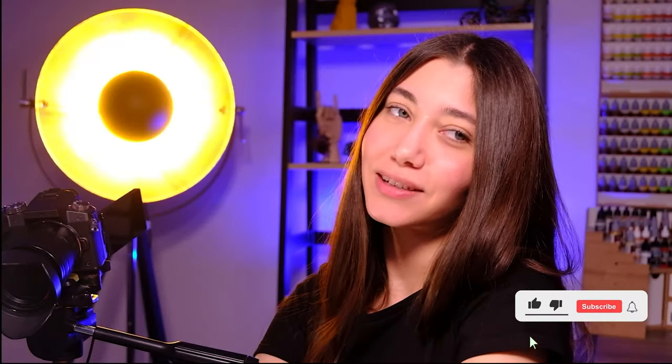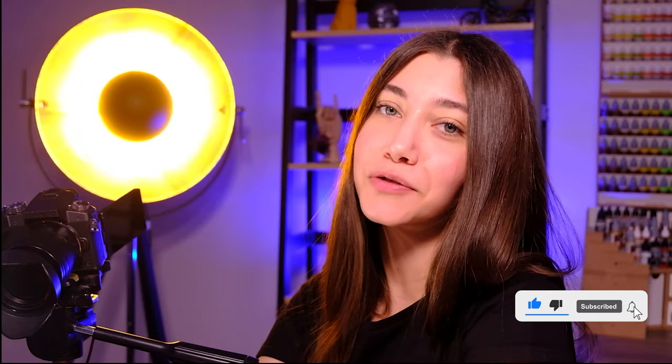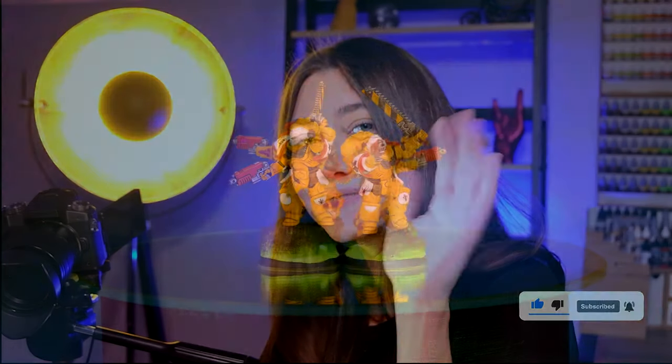So this is the project, guys. I hope you liked the video — let me know in the comment section what you think of it. See you in the next one. Thank you for watching. Bye bye!